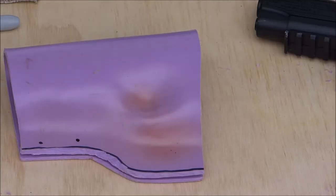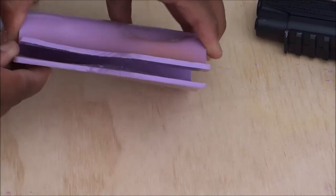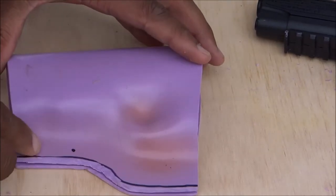My next step is to put some rivets in this thing, because even though it fits snugly, I want to keep this held together. I don't want that to open up. So I'm going to put a couple of rivets here.